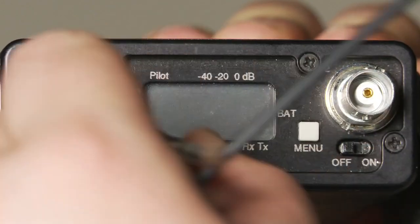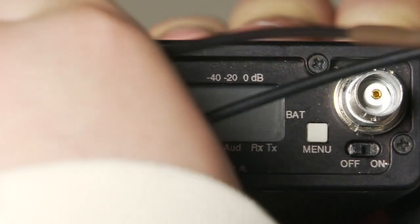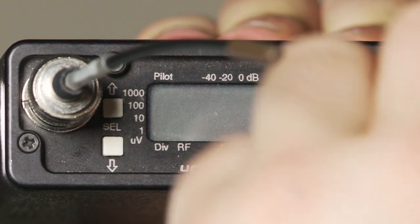The first thing you want to make sure is that your BNC antennas are attached to your receiver. This will allow it to properly scan for available frequencies.